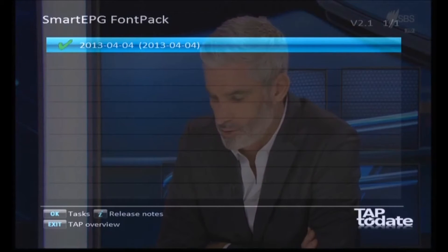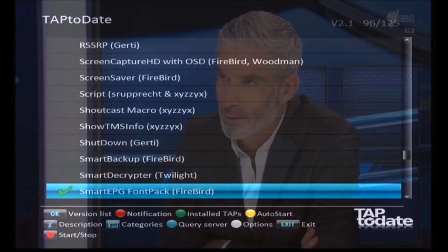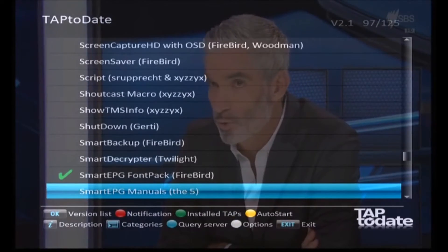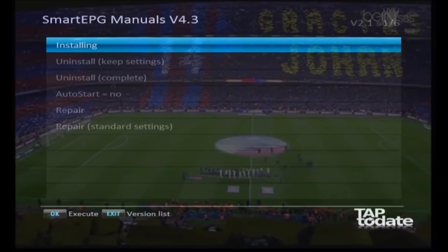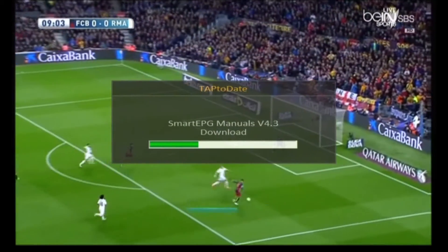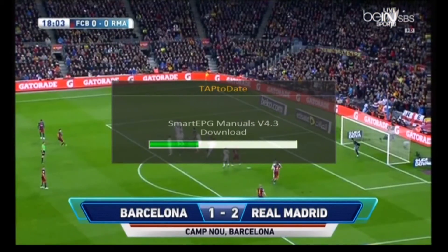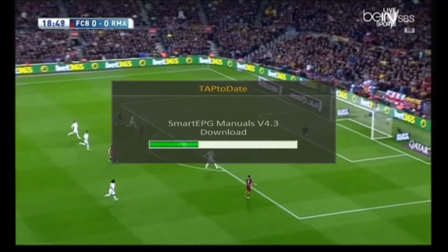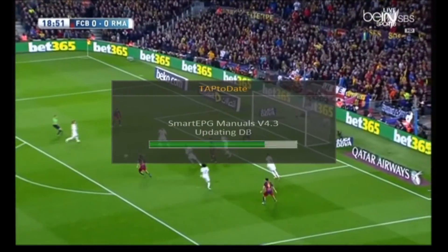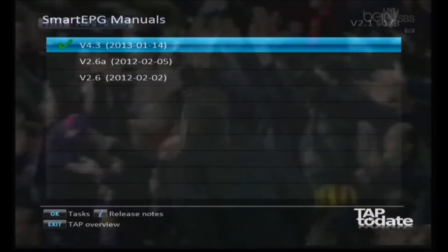Unfortunately Smart EPG is not all that well documented - the information is being translated from an older version of the German manual which is not particularly up-to-date, so it's a lot of trial and error. But it's worth it. If there is a manual here you can install that, copy it back to your computer - it's a PDF file you can read. So the next one we're going to do is the actual Smart EPG program itself.